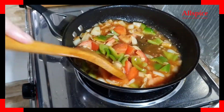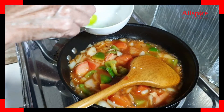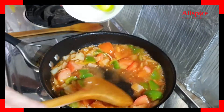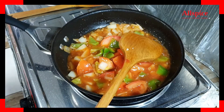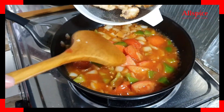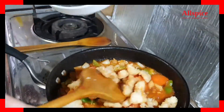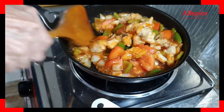Before we finish, we will thicken with a little starch and add a pinch of salt. The sauce looks nice. We can put the fish in, or you can pour the sauce over the fish. Today we will just pour in the fish and give it a quick toss, then onto a plate.